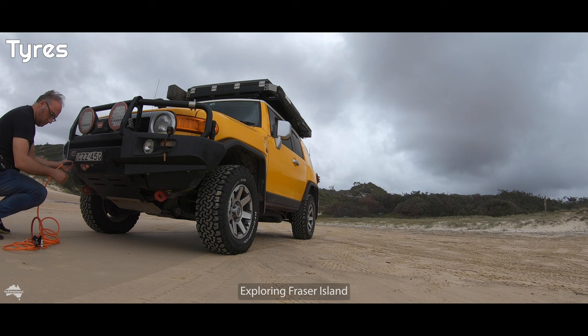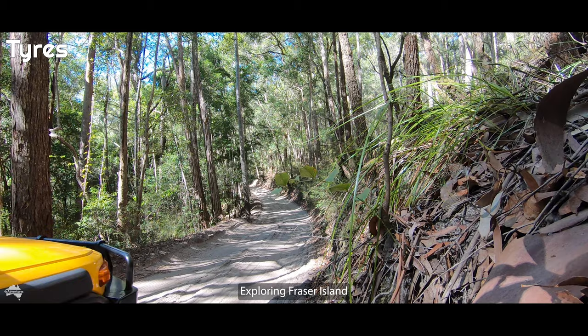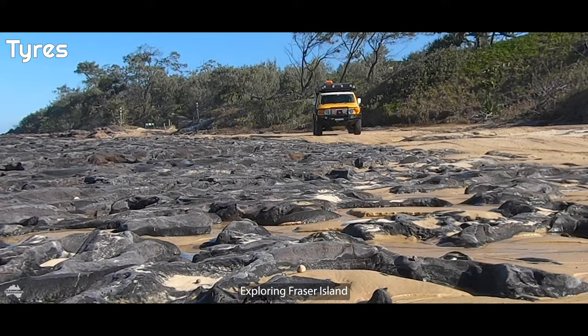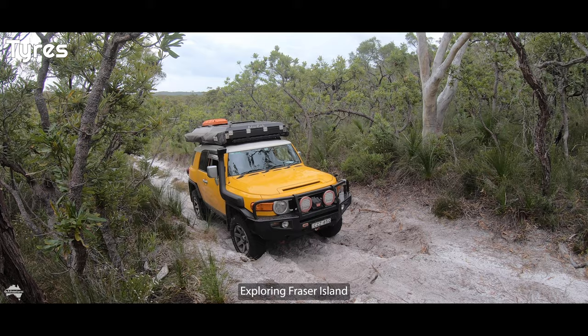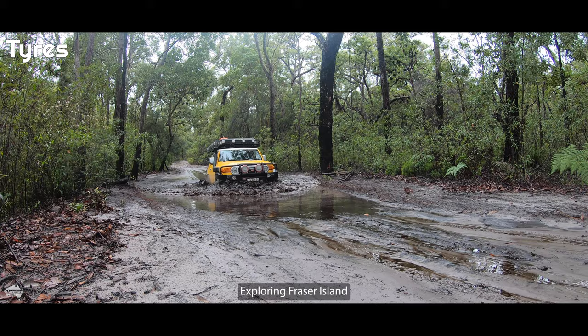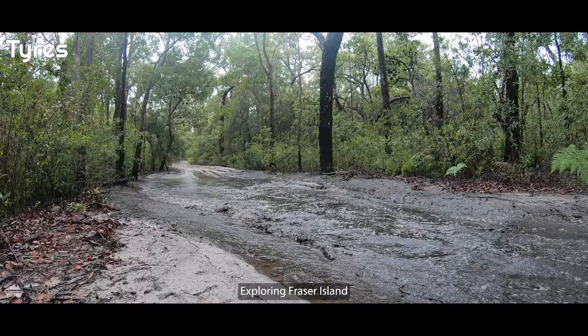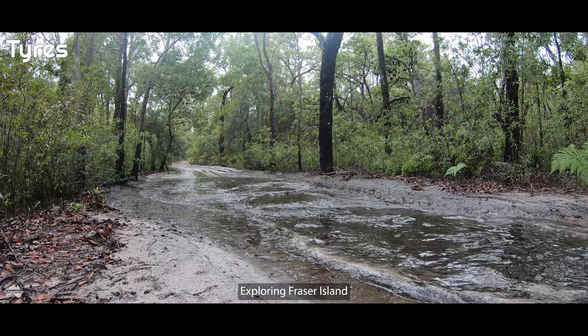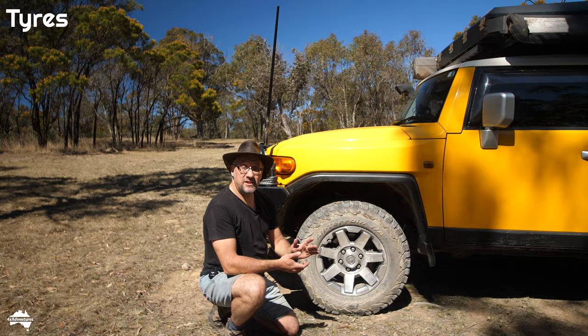Many people don't reinflate their tyres after coming off soft sand tracks, simply because it's too much hassle. My tyre pressures are set to about 20 psi, which seems to be a good balance between firm and soft tracks. For tyres, I've gone with BF Goodrich All-Terrain KO2s. The size on here is 265/70/17 and this is my second set.